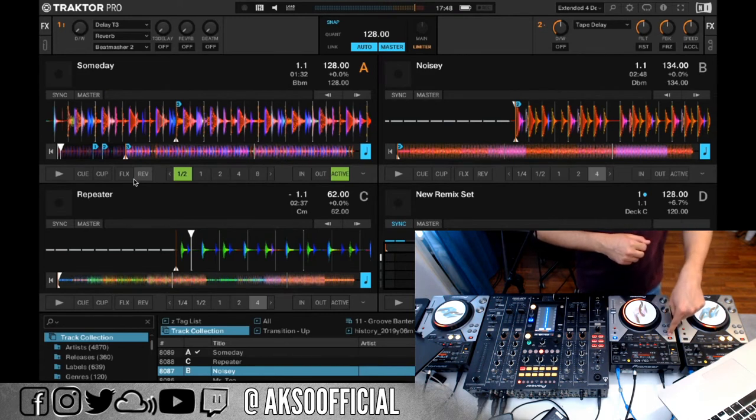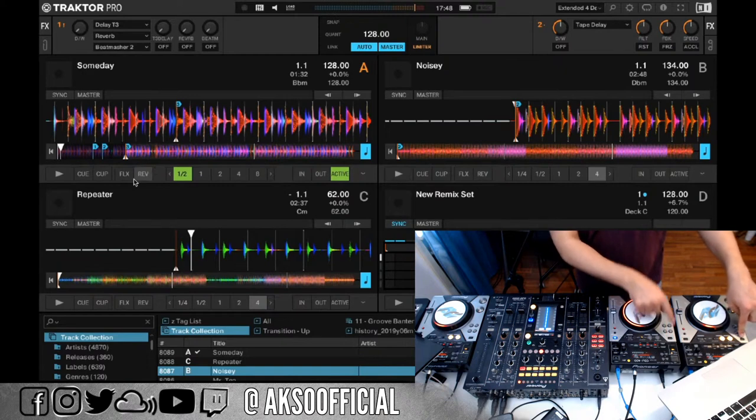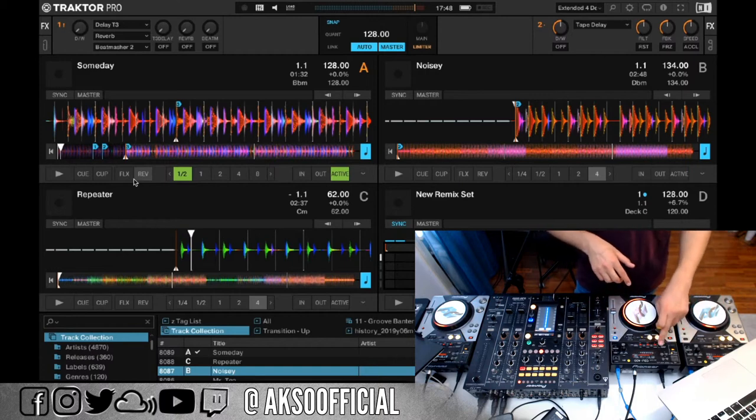The Snap feature button is mapped here — you can also see it on screen in the middle. It's a global setting, so it affects all DJ decks. If I click it on one deck, I can see it update on any other deck as well, because it controls all three decks simultaneously.